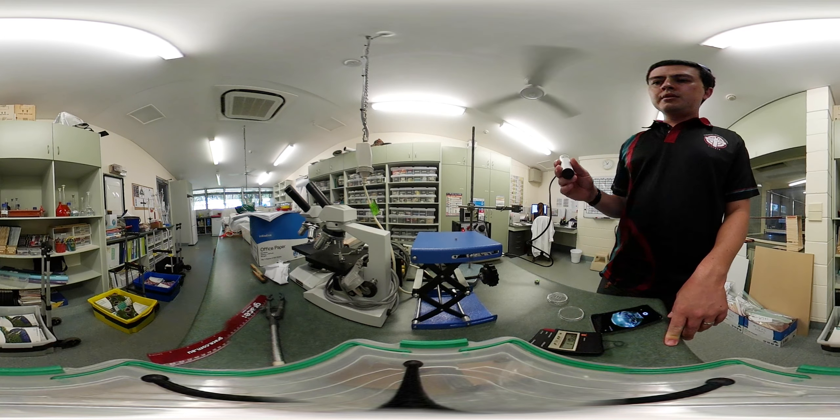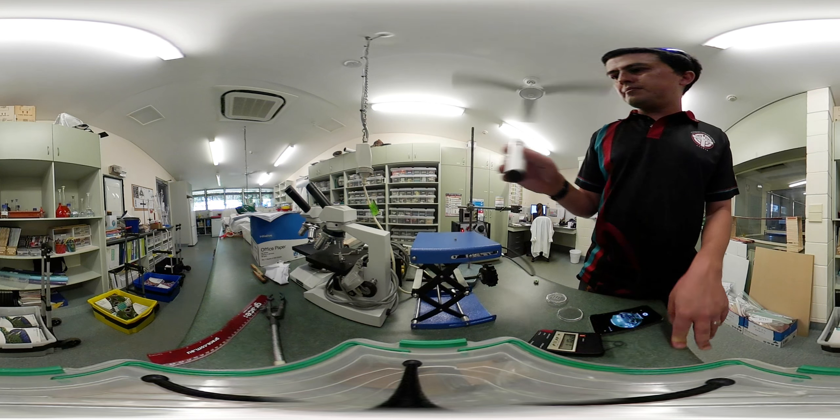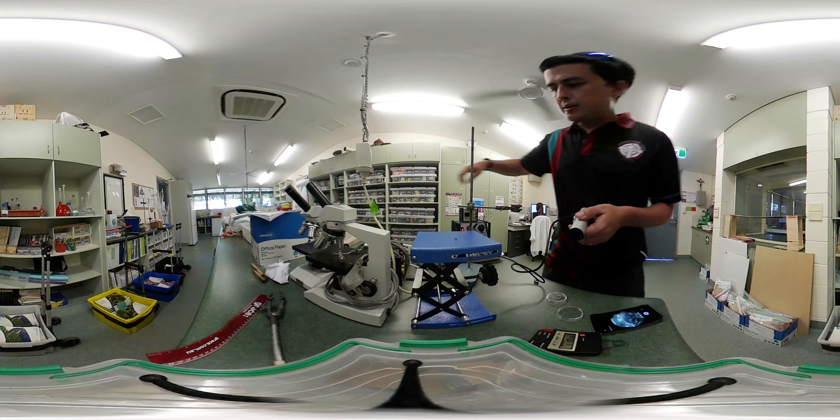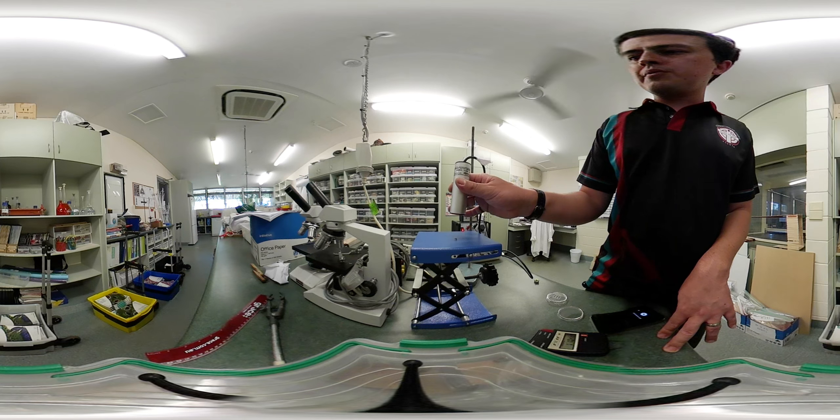Even though it's quite active for an alpha source, you can get quite close and we're only registering a low count. I'll reset it — we got up to about 45,000 counts when we were quite close. It's still interesting to see the relationship between radiation and distance. If I put it up nice and close it reads very high, but as soon as I take it away a little bit, it stops immediately.